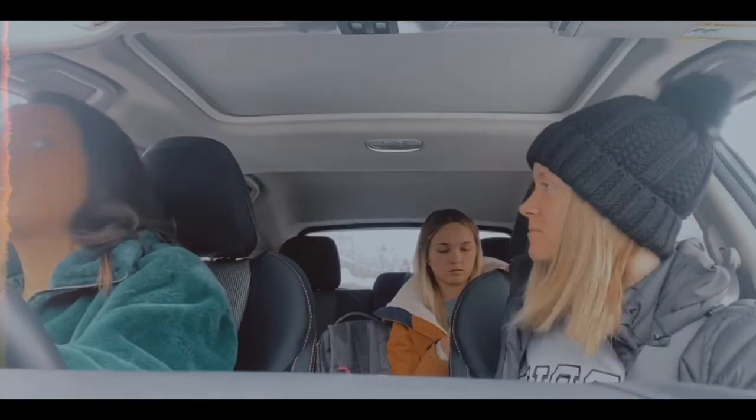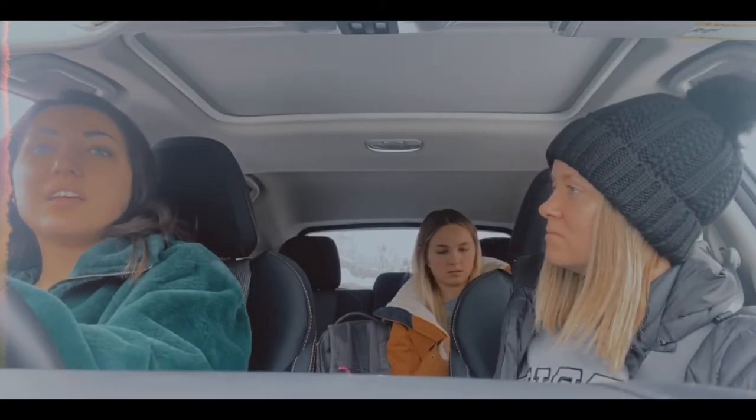A grande cold brew with no ice. Grande cold brew, no ice. Awesome. Anything else?